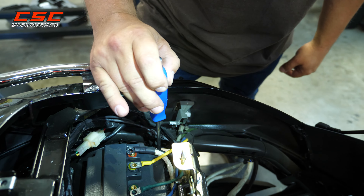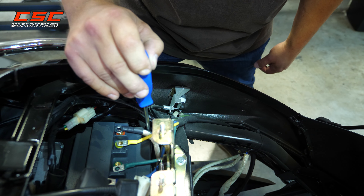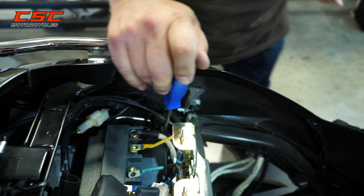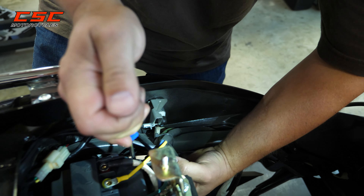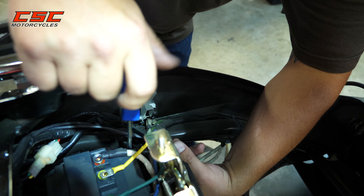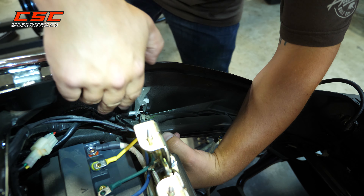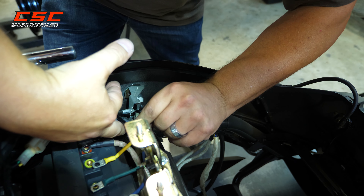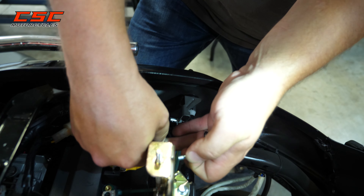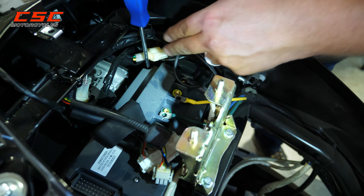Pay special attention to this corner. The front left corner also has a wire grounding to the controller there, so when you reinstall your controller, you want to make sure that's connected again. This is that wire. And now for the final screw in this back corner.